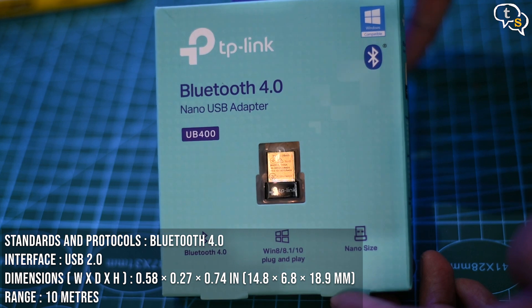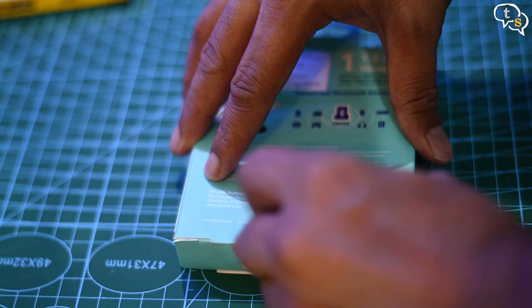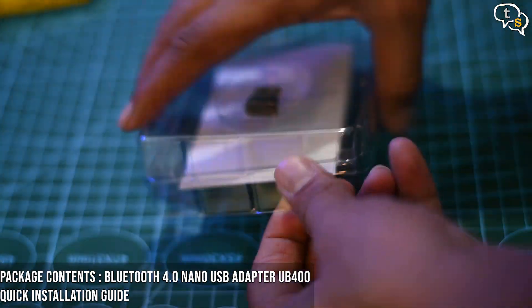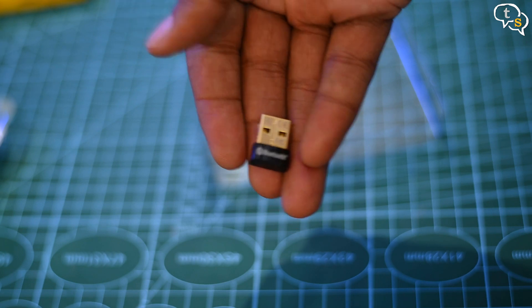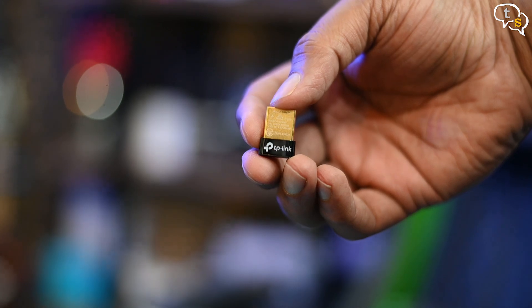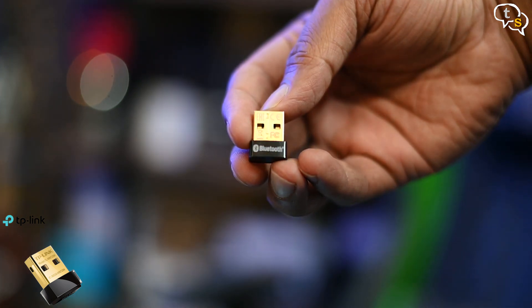It's encased in plastic. It's very small — nano adapters are made to be as low profile as possible so that they can be left plugged in. We have the manual also within the protective plastic. A thin film keeps the adapter in place, and here you go. This is how the adapter looks. We have the TP-Link logo on one side and Bluetooth marked on the other. Make sure to pick the correct adapter when purchasing, as TP-Link also have a network adapter that looks exactly the same. I have the links to Amazon in the description below.